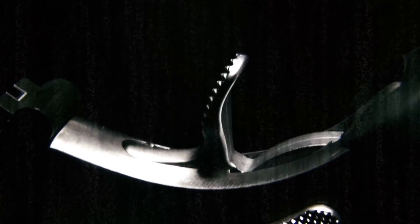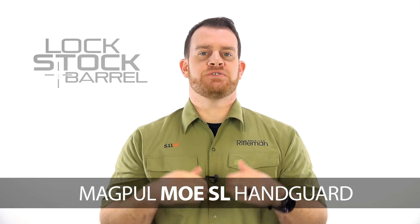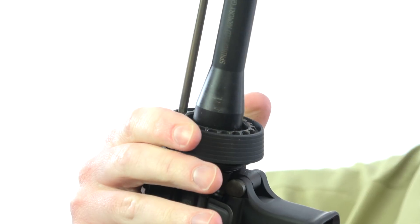This week, we're making the switch to M-LOK. I'm Joe Kurtenbach, this is Lock, Stock and Barrel. In recent months, M-LOK has really emerged as the preferred modular rail interface system for tactical long arms. It works, the adapters and components are affordable, and of course it has the innovation and muscle behind it from Magpul, a very trusted name in the firearm industry.